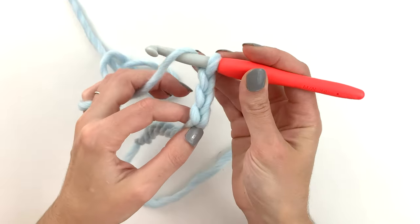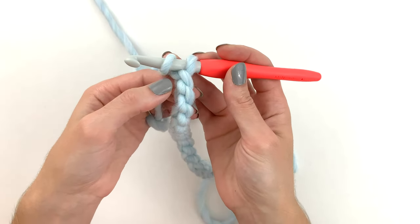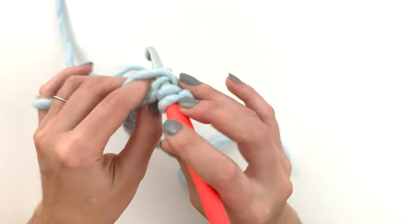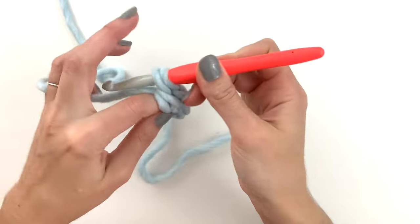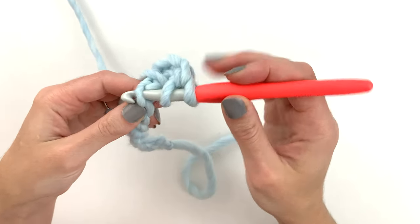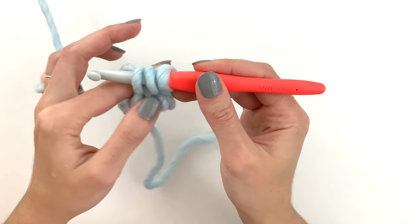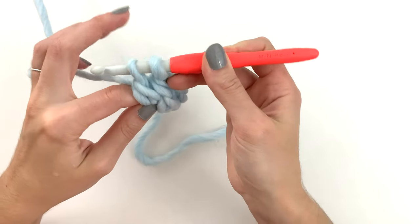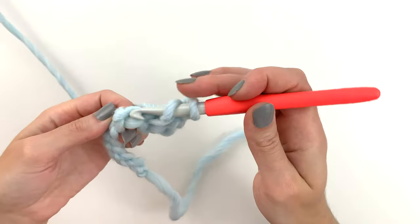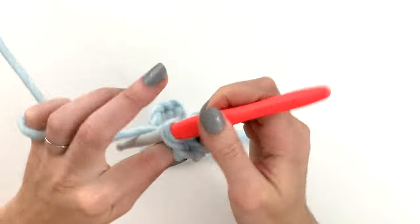To begin working the next stitch we want to yarn over, and we're going to be working into the fourth stitch — that's to leave that chain three independent of the other stitches. So here's the first back bump, there's the second, third, and fourth. We're going to insert our hook, yarn over pull through, yarn over pull through two, yarn over pull through two.